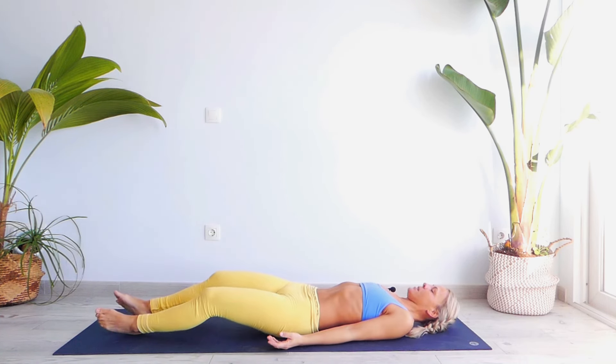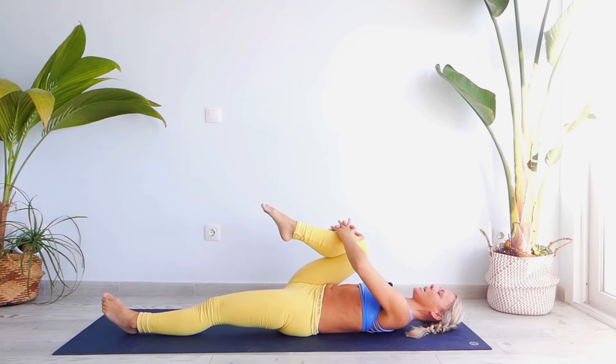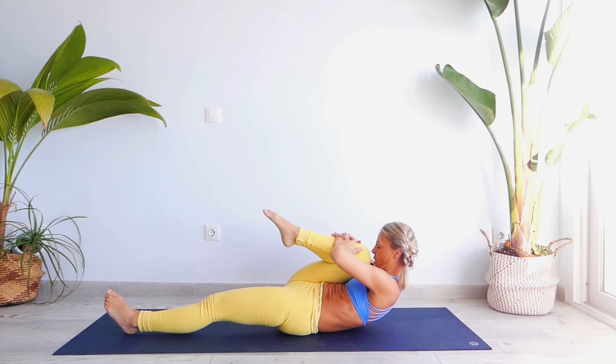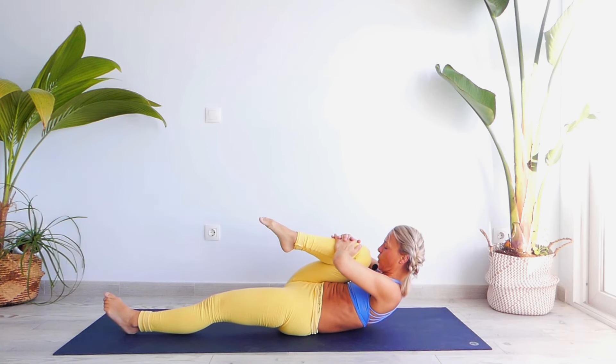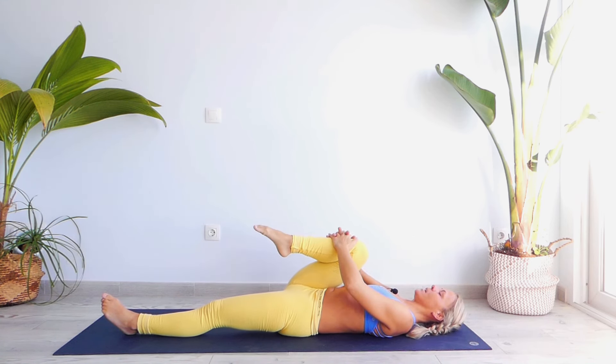Relax your head, relax your lower back, and let's move our right knee towards our chest. Let's bring our nose towards our knee: one, two, three, elbows up, four, lower back against the floor, five, six, seven, eight. Exhale, release.